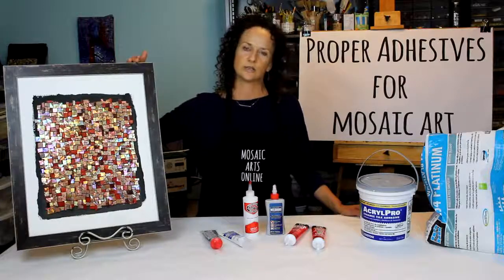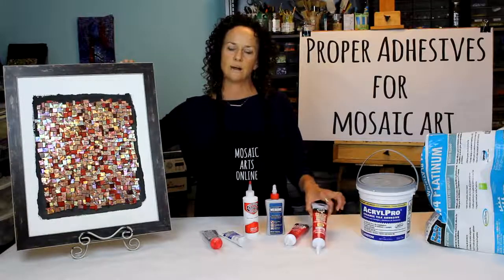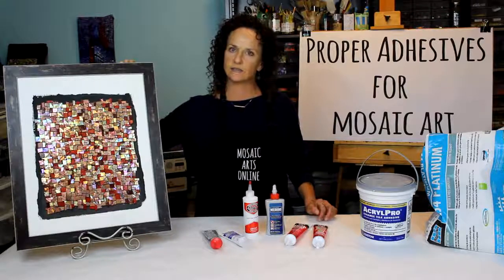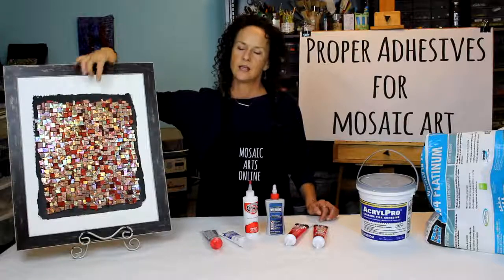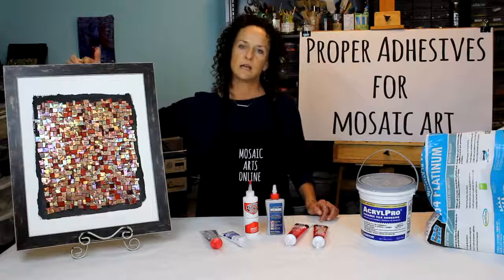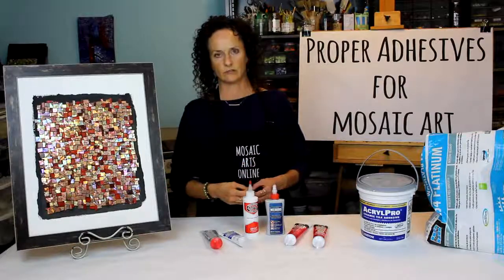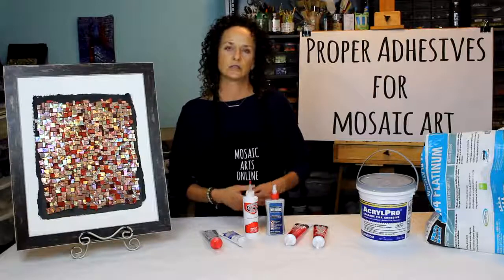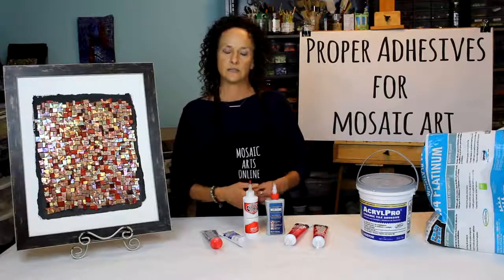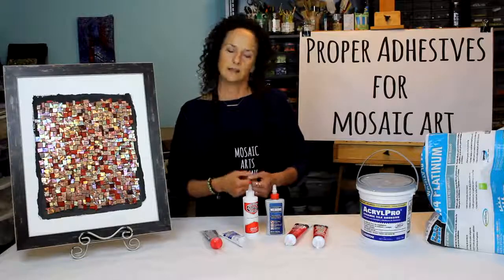This is one of my mosaics that I used the DAPT Quick Seal Clear Adhesive with Mexican Smalti on a handmade substrate. If I didn't put it in this frame, it would be an exterior piece. So we will cover all of that sort of information. There will be a PDF in the next section that will share with you all the resources and places to get all of these adhesives. So let's get started!